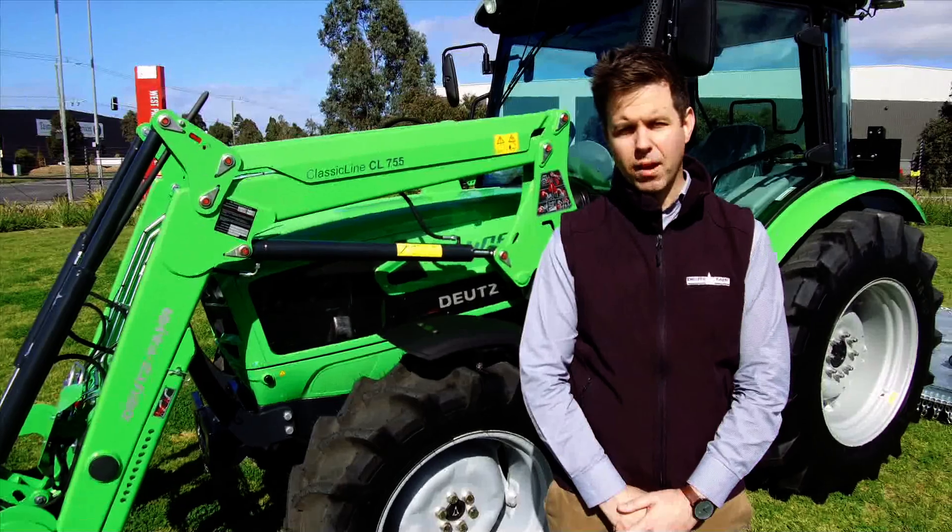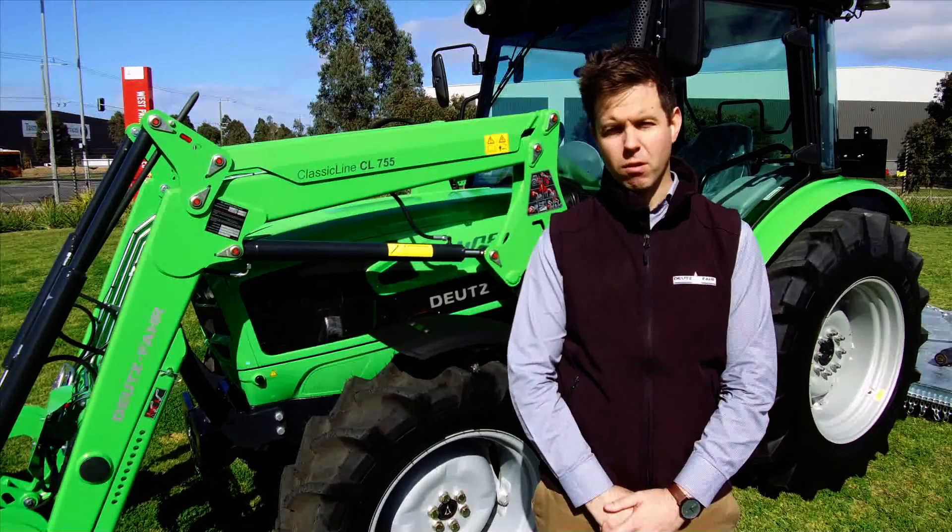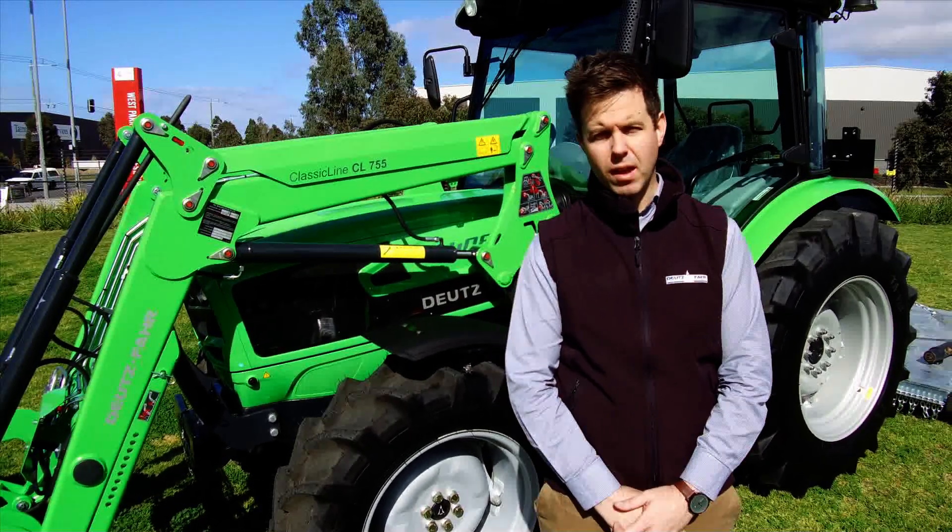With our Spring 18 campaign, we are going to give away a free 401 bucket and a free 6 foot slasher with every purchase.